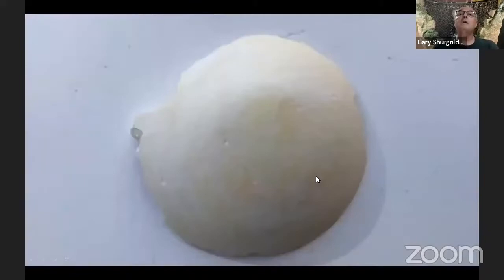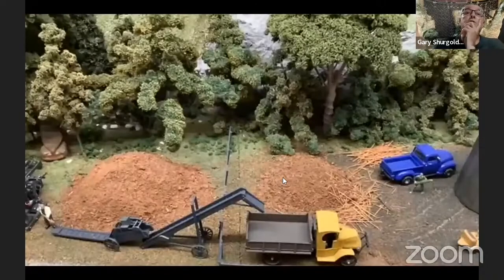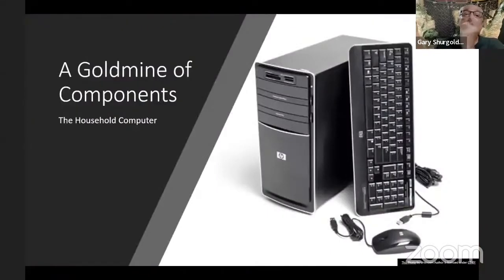When it comes out, it looks like this. I take these and put them in different spots in the layout. This one here happens to be a coal pile. These two here are sawdust piles at the lumber yard. And that's my bits and pieces for tonight.